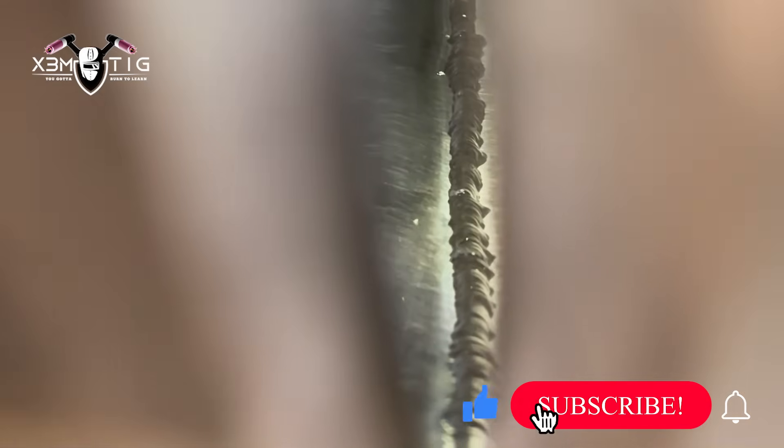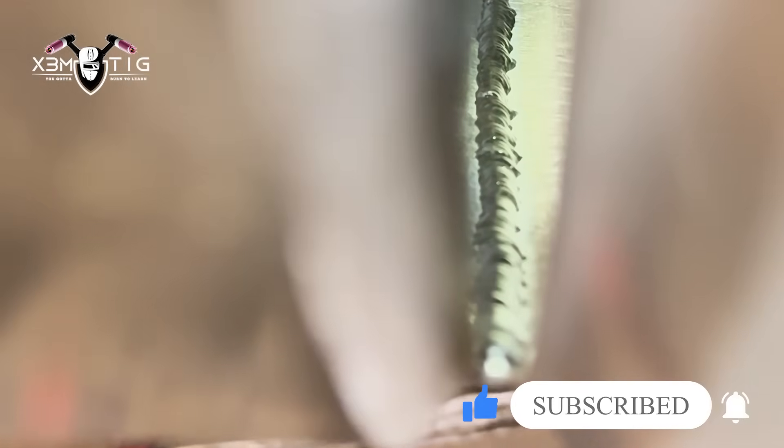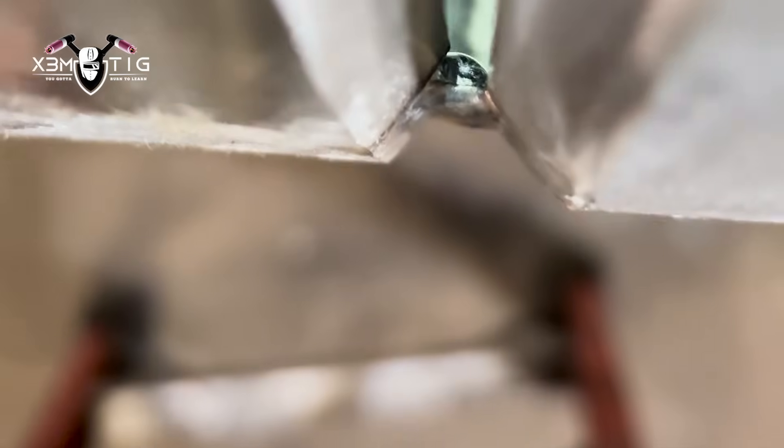Now we're gonna check the root — that's a good solid root. There's lots of meat inside. It's not perfect because when you're doing overhead that's what happens if your filler rod is a little bit wobbly inside. As long as the edges are burned and you've got lots of meat inside, everything should be alright. That should be good and shouldn't be a worry for the next step — the hot pass.